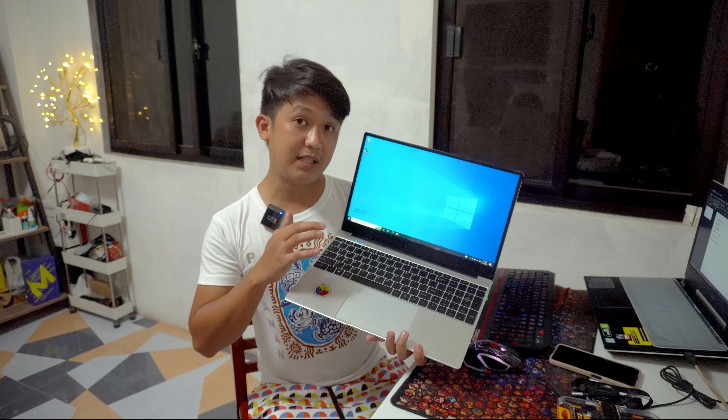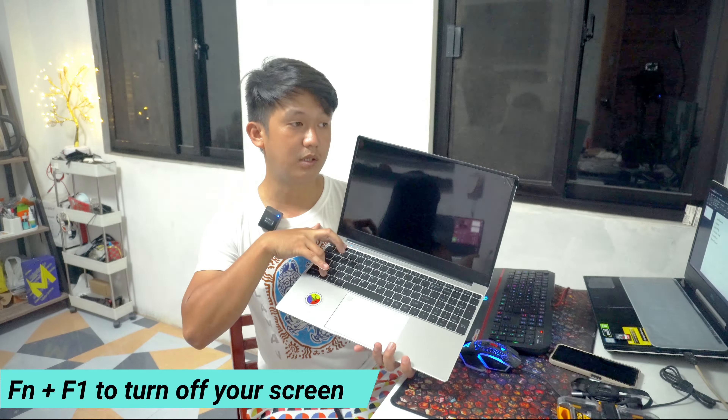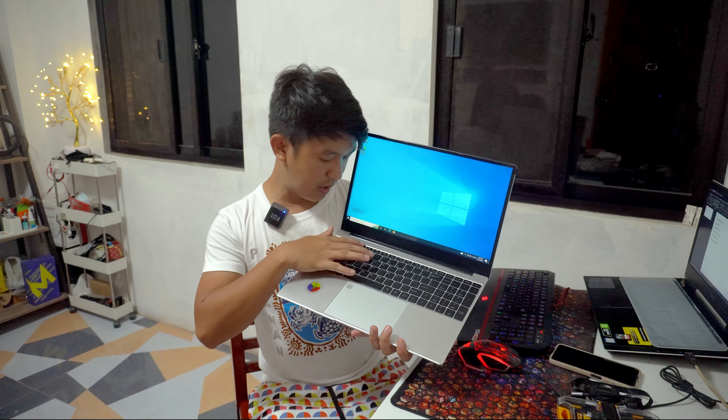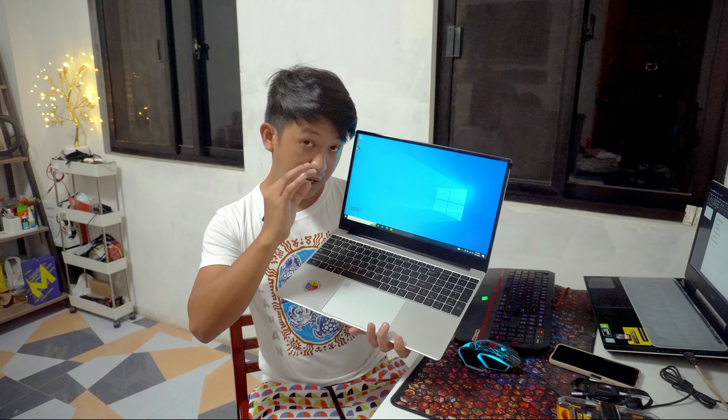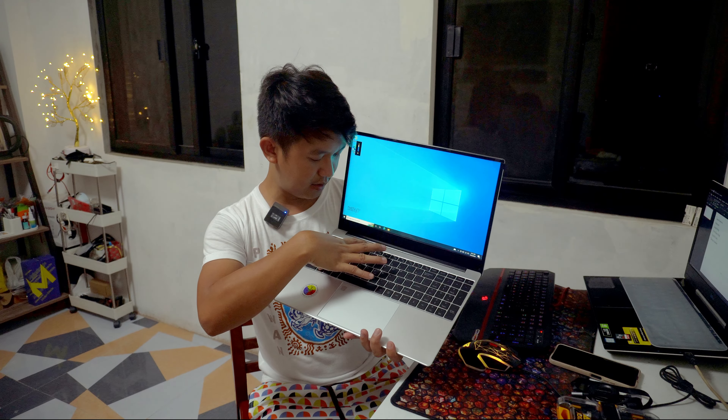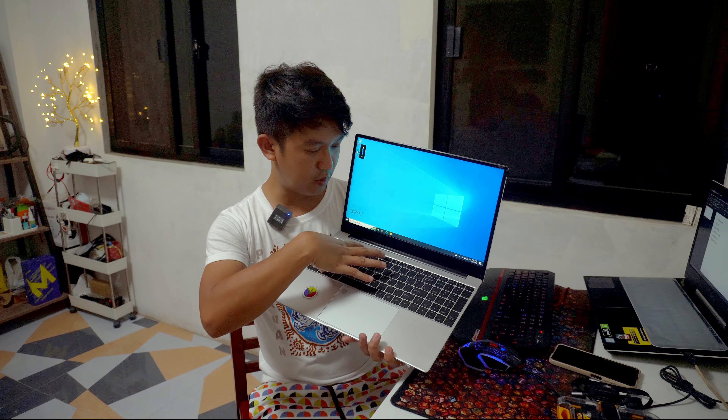To turn off the backlit, pindutin nyo ulit yung FN and F5. Best pong feature ito kapag tayo ay nasa dim lights o wala pong ilaw — nakikita pa rin natin yung ating keyboard. Pwede rin natin i-turn off yung screen natin — halimbawa we are just playing songs at gusto natin walang ilaw sa room, we can turn it off using FN and F1. FN and F1 ulit to turn it on. Nakakasave tayo ng battery using that feature.